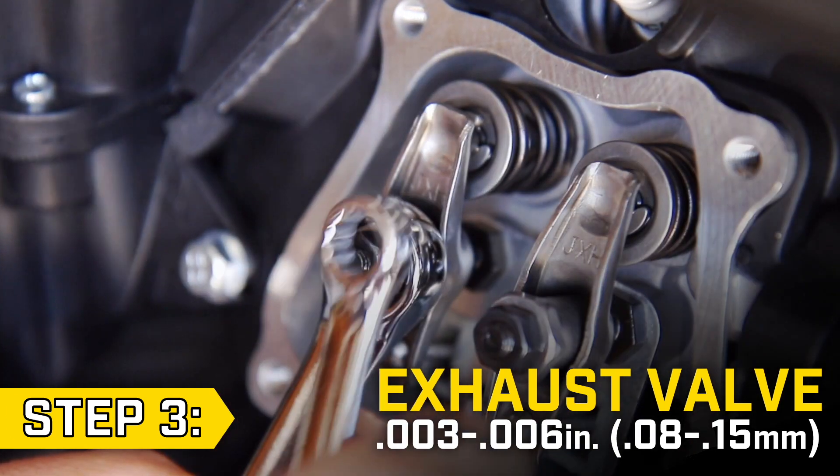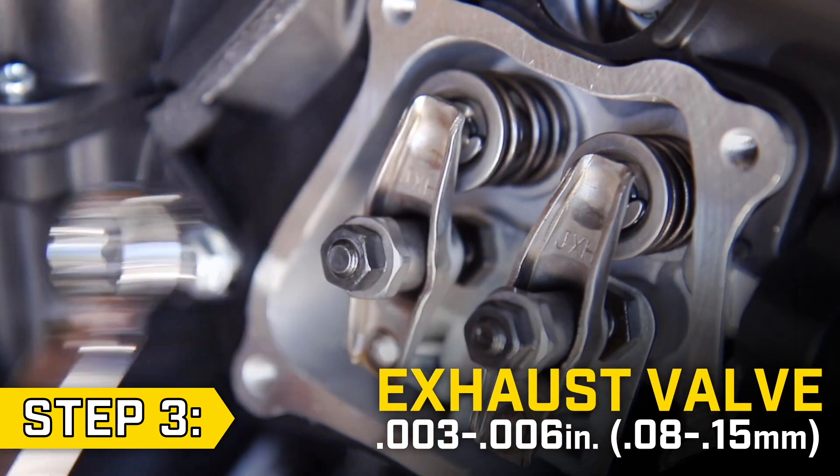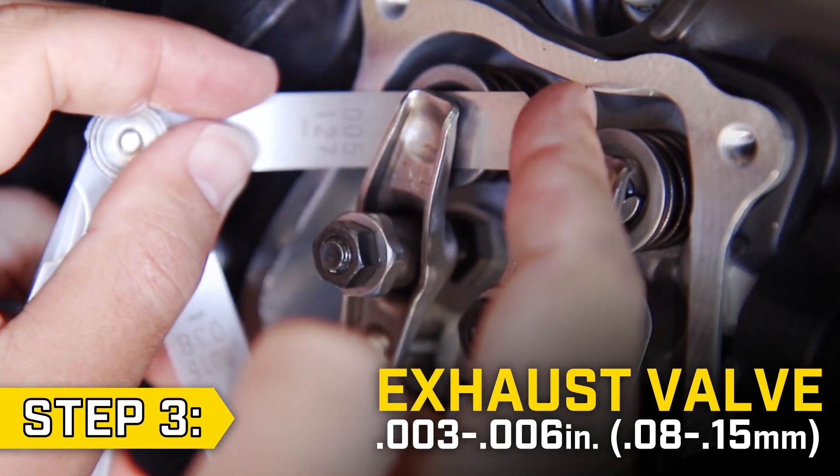Once you have the clearance set correctly, hold the adjusting nut in place with a 14mm wrench and tighten the lock nut. Then check to make sure the clearance is correct before moving on to the intake valve.